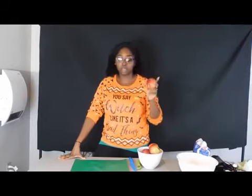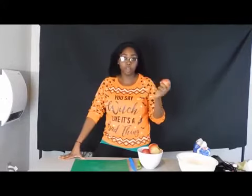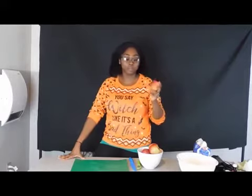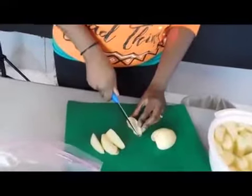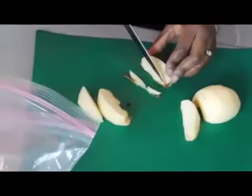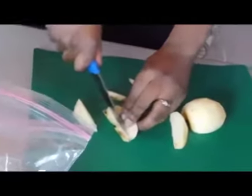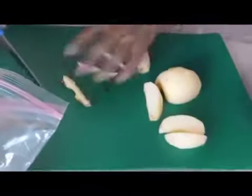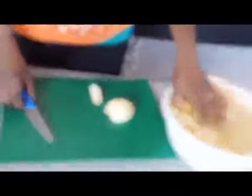I'm personally going to save the peels because I have another recipe I want to make with them — you guys will find that out later. So I'm cutting the last apple and taking the cores out. I'm adding the cores to the bag with the peels and putting them in the freezer, then placing the apple slices in some water.